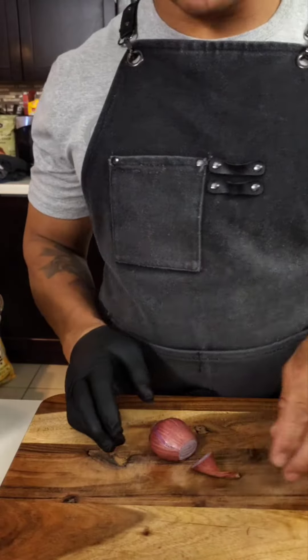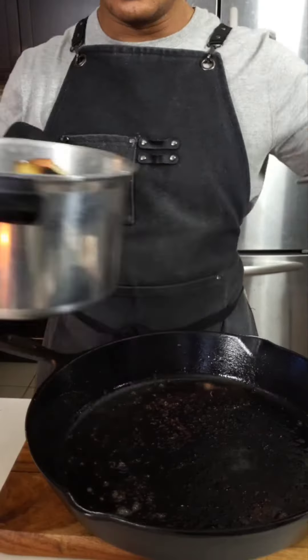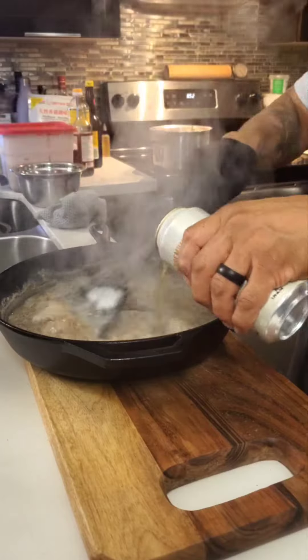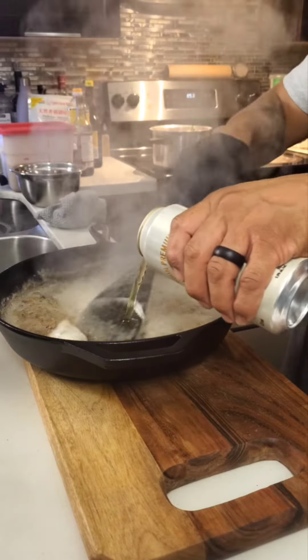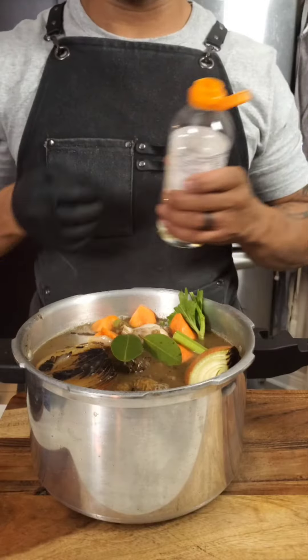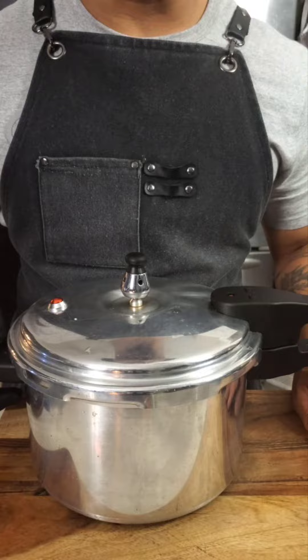We've got a shallot, anchovy paste, flour to deglaze with some Japanese beer, stock — everything goes in the pot with mirin and dark soy. Cook for 45 minutes.